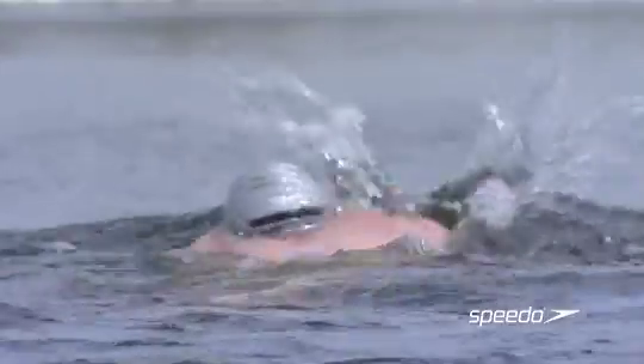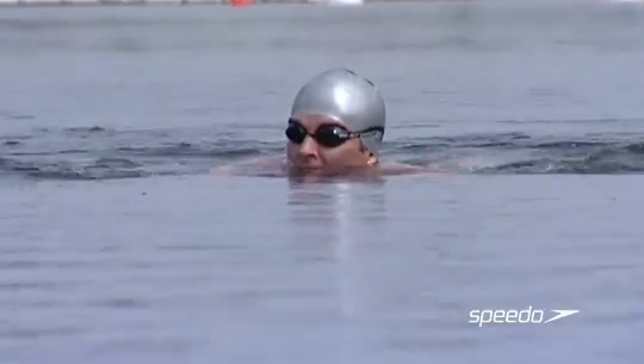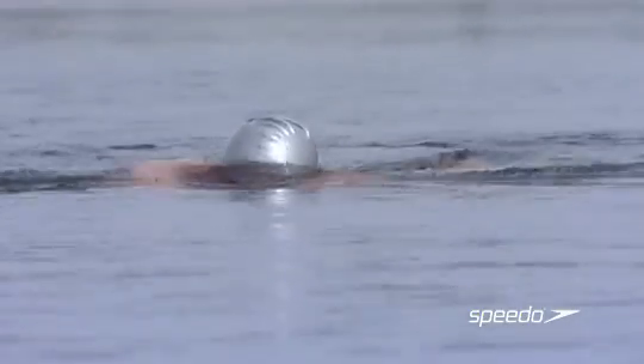So here I am in Hyde Park in London swimming in the Serpentine. It's probably about 12 degrees, so quite nice and warm, especially compared to Mount Everest. I'm swimming in the type of gear I'm going to be using for the swim across the lake on Everest.